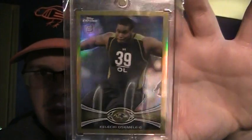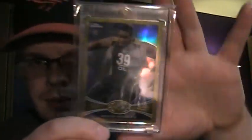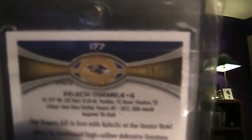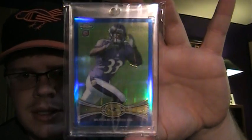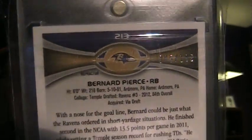First up, pretty big pickup — Gold Kelechi. This was the first one I saw listed; took forever to find this card, but I'm glad to finally have it. That is numbered 49 of 50. Then I got a Bernard Pierce Blue — his cards are just insanely priced, but otherwise I'm not going to be able to get them, so I have to fork over a little more money than I'd like. That is numbered 5 of 199.